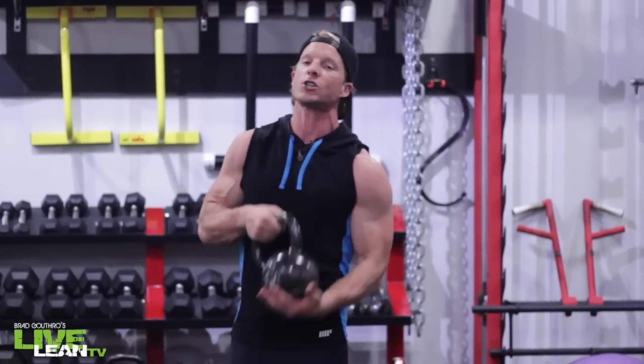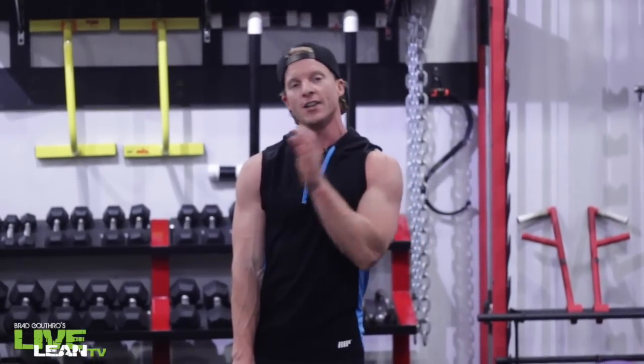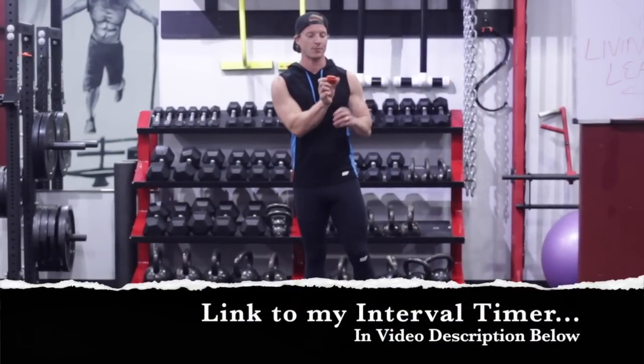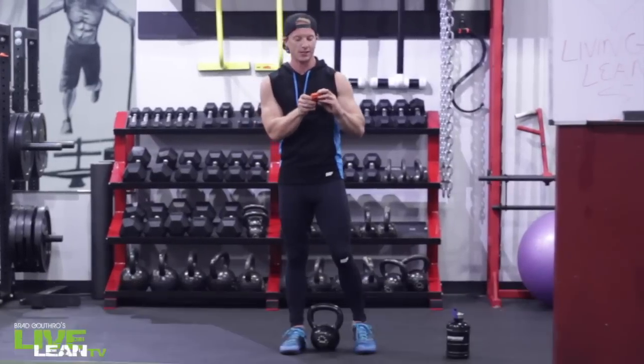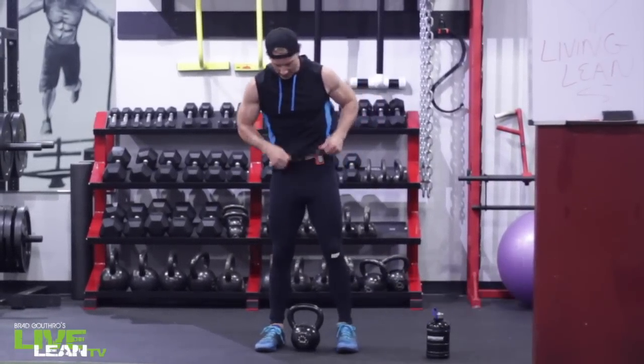If you don't have access to a kettlebell, just go grab a dumbbell, but the exercises I have selected are best done with a kettlebell. We're doing 40 seconds of work, 20 seconds of rest. If that's too difficult, scale it back to 30 seconds of work, 30 seconds rest. Get your kettlebell and let's get to work. Go grab your interval timer — I'll put a link below for which one I use — set for 40 seconds of work, 20 seconds of rest. That beat means we are in.